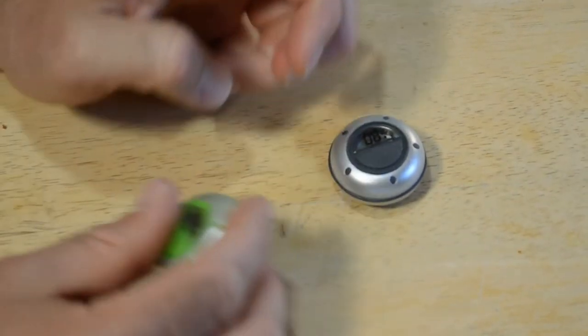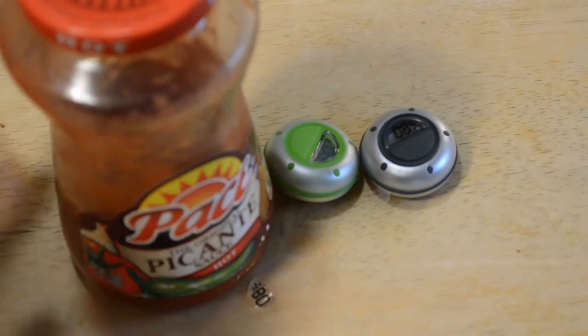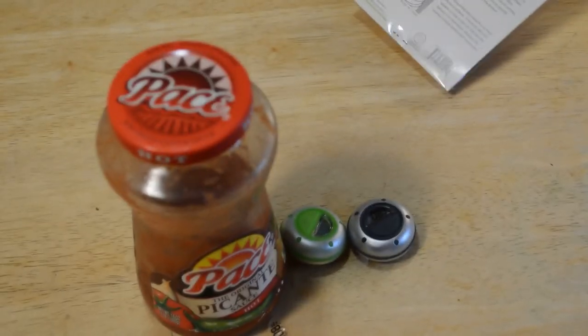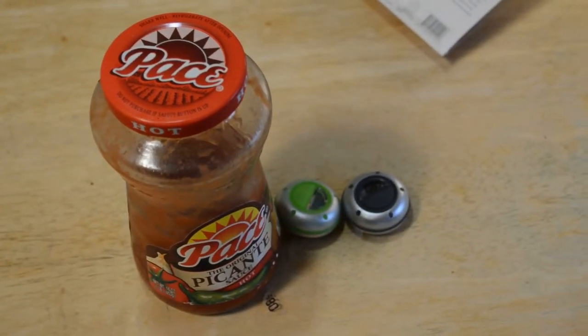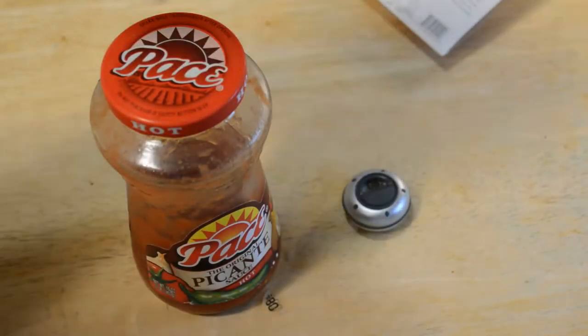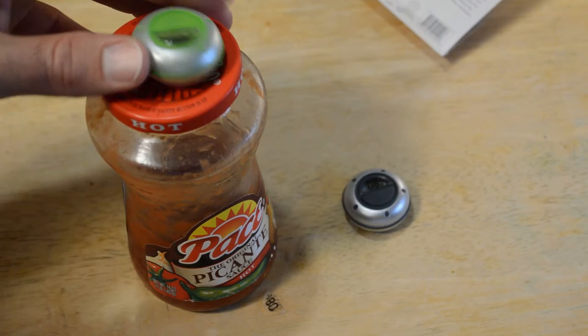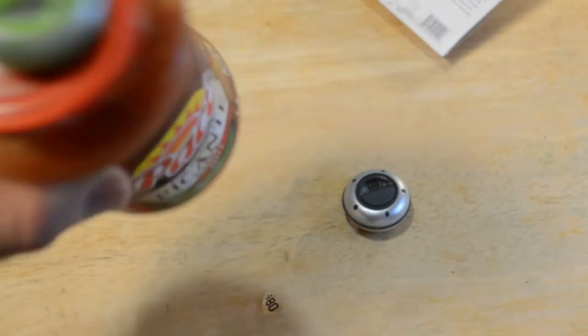Alright, so you're ready to put it on whatever you want to keep track of. Let's see what's in my fridge. Perfect — I have some salsa. Usually I use it pretty fast, but let's say you're not really a salsa fan and you want to keep track of how many days it's been in your fridge. So you put this on like so, and it stays on great.